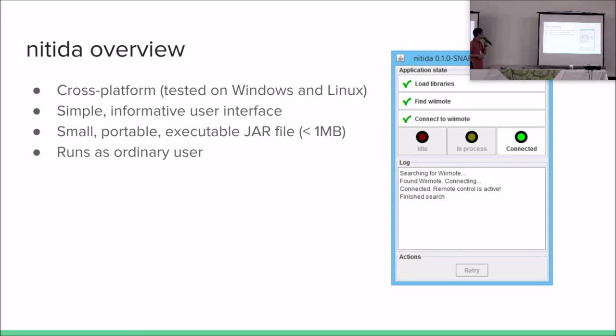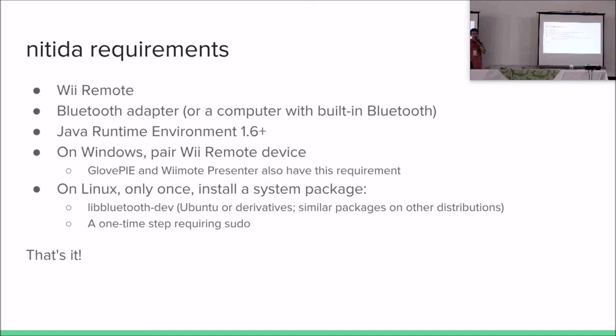NITIDA is a Latin word. NITIDA is cross-platform — it was tested on Windows and Linux and works fine on both. It has a very simple and informative user interface. It consists of a small, portable, executable JAR file — just a single JAR file under one megabyte that you download and execute. On Windows you have to pair the controller to the Bluetooth configuration beforehand, but that is a limitation of the operating system. It has very few requirements: a Wii Remote, a Bluetooth adapter, Java Runtime Environment 1.6 or newer, and on Linux you install one system package once.